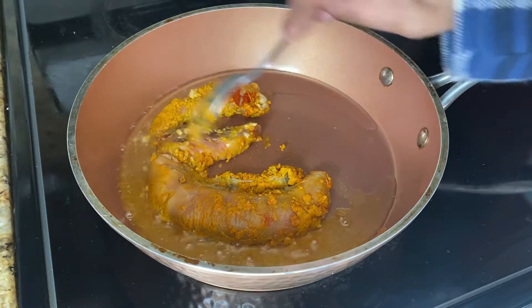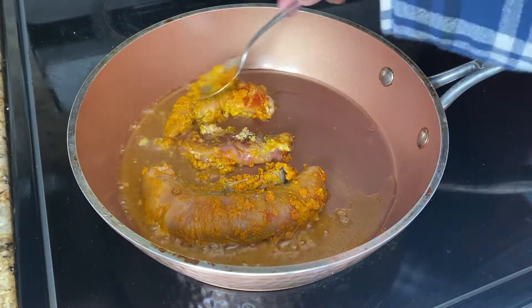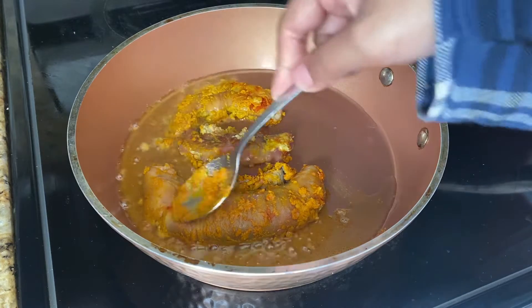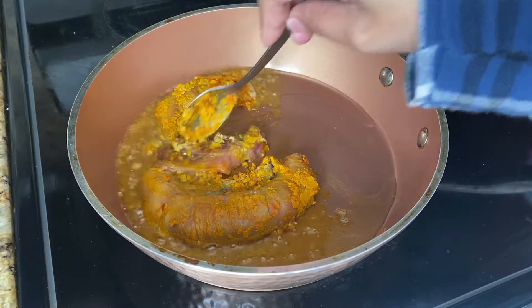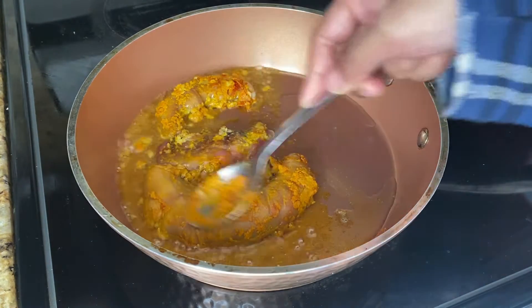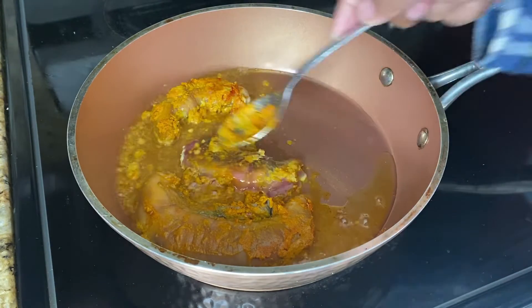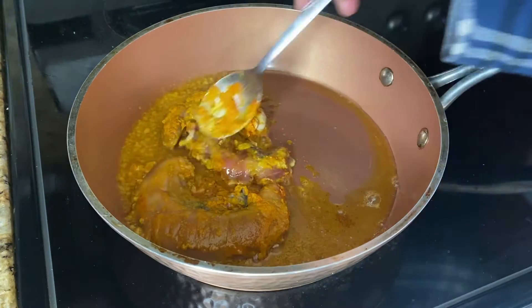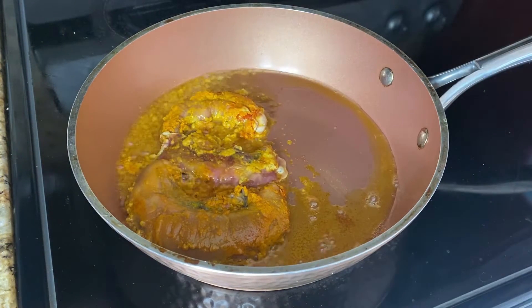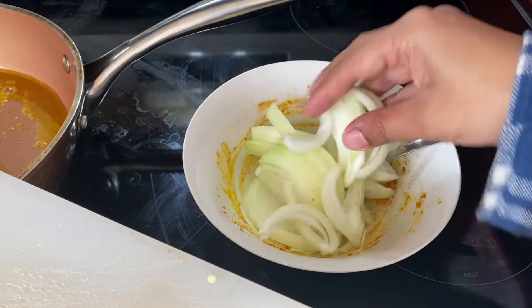I'm trying to separate the eggs — one big and two small eggs here. In Asian stores you can find any fish egg, or also you can find this in a fish market in the USA. I will put the onion slices here, but I'm going to add them later, not now.